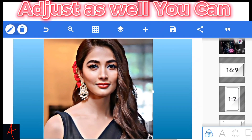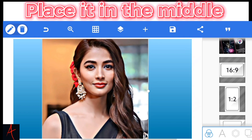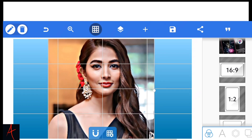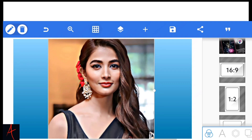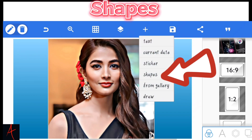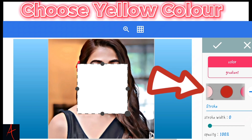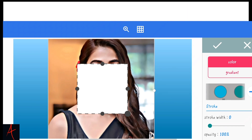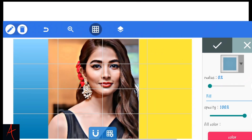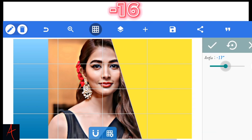You can place it in the middle. Click the plus icon. Shapes. Choose yellow color. Hold and enlarge. Rotate. Minus 16.